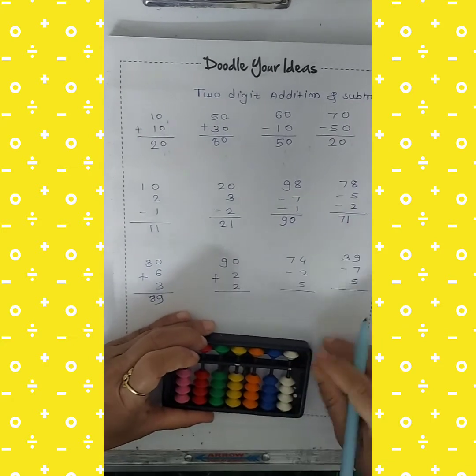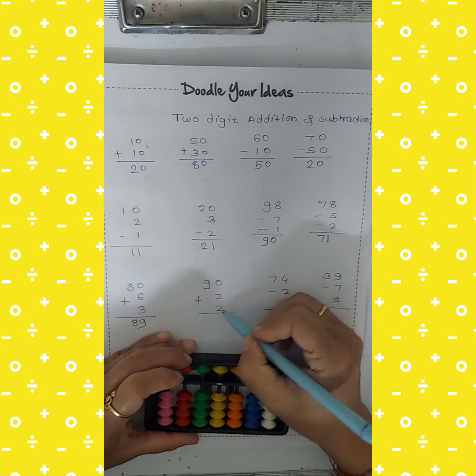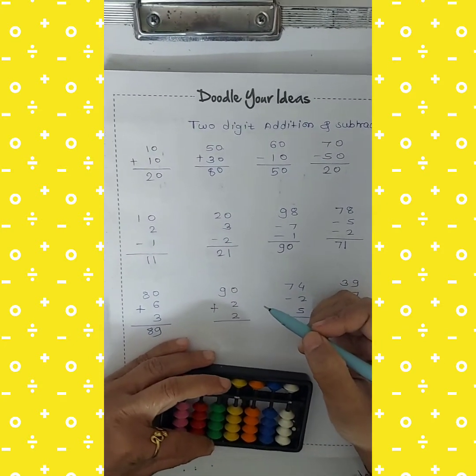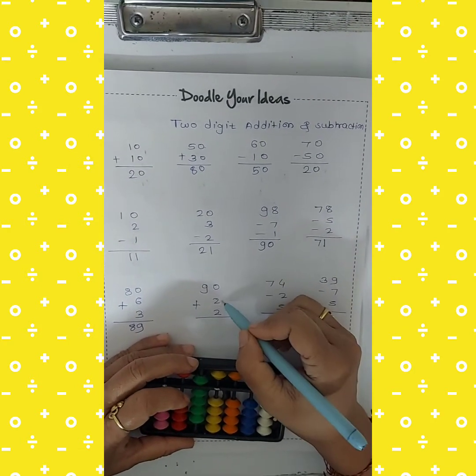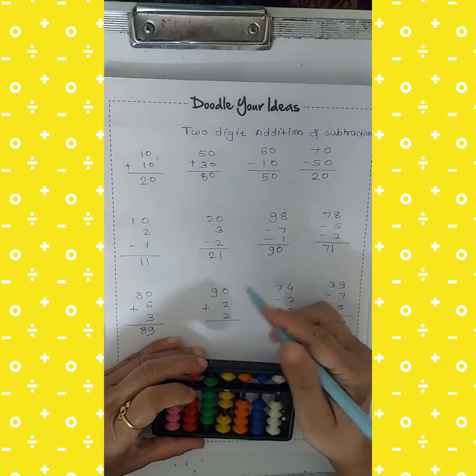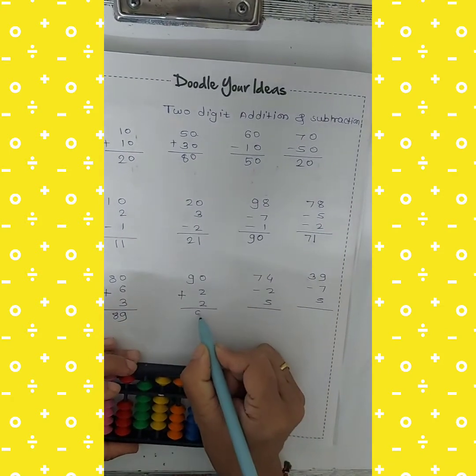Next: 90 add 2 add 2 add 2. Take 90, which is 50 plus 40. Then go to the unit rod and take 2, then add another 2, and add another 2. The answer is 96.